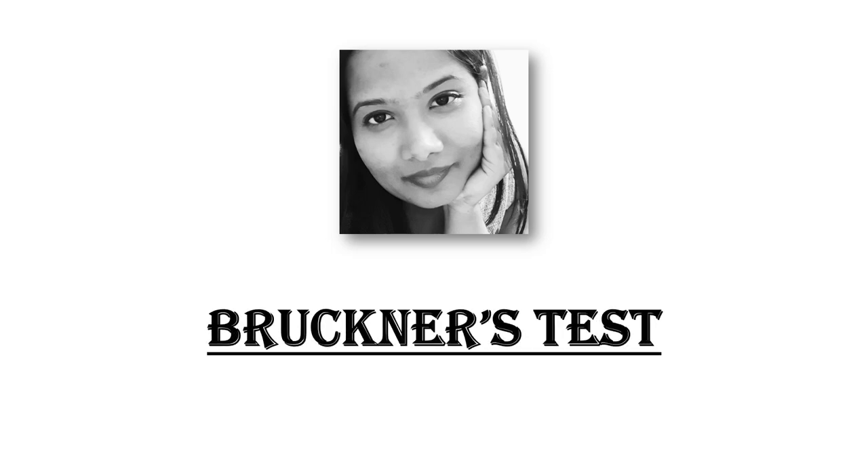Hi everyone, welcome to Eye Care with Dr. Babita. I am Dr. Babita and in today's video we will be talking about Bruckner's test.